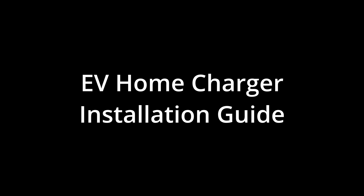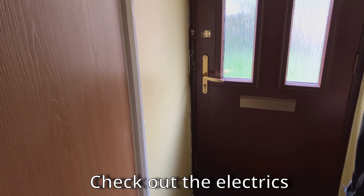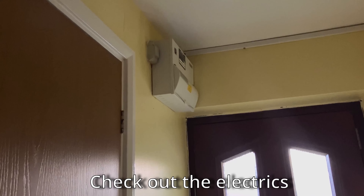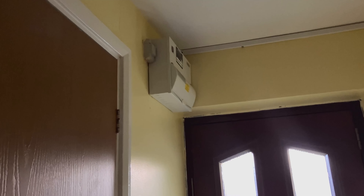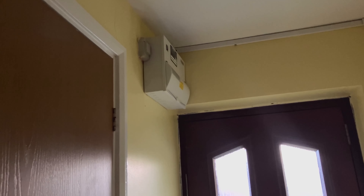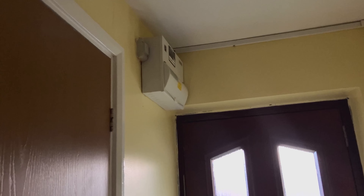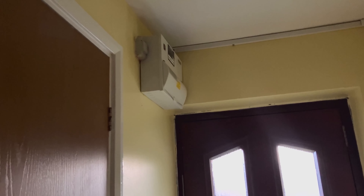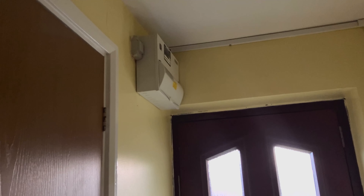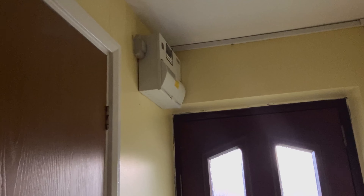The first thing you look at is the electricity supply when considering installing a charger. From inside, just to the left above the front door you can see the consumer unit. This will need to be connected to the charger, so the charger needs to be located as close to it as possible but still practical. In my case the consumer unit is right next to the front door, which is only about 10 or 15 feet from the car.